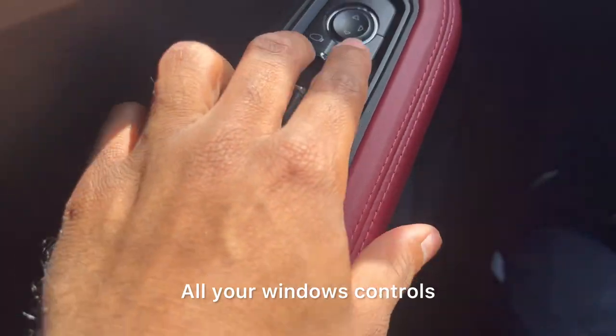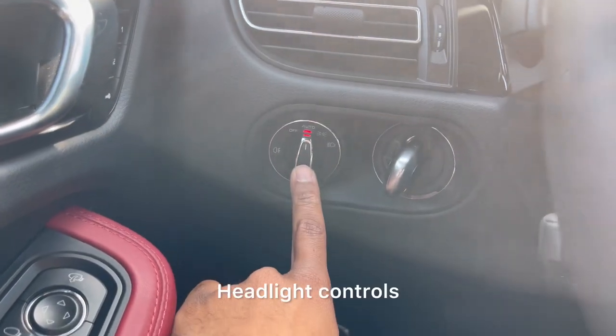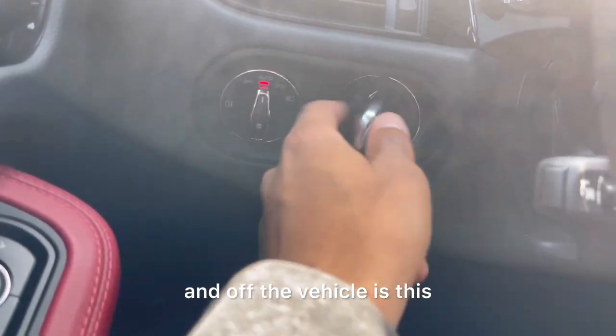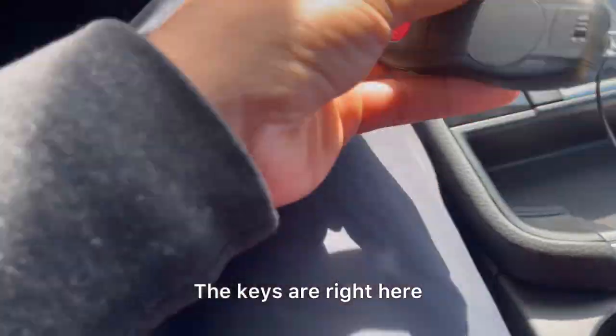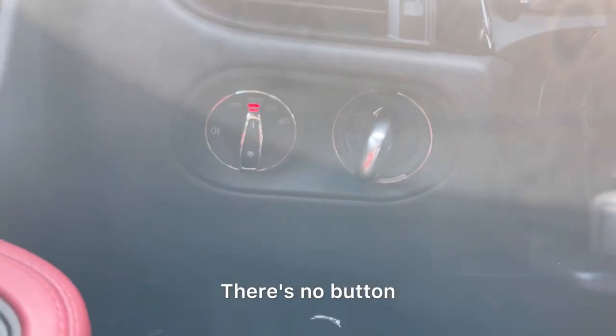Make your windows work — all your window controls, how you move each individual one. Fold them in, headlight controls, Mazuki down. To turn the vehicle on and off, the keys are right here — there's no button, just twist this.